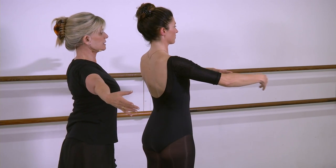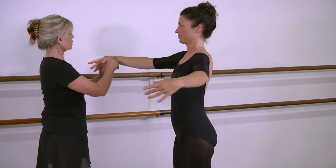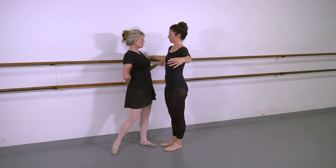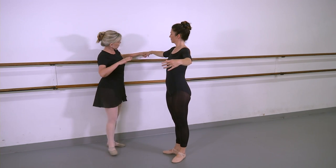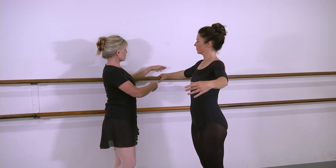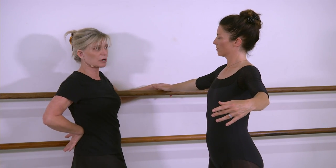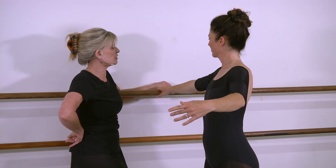Arms open to second. She steps towards the bar — arms in second. Basically what she does is she can be at the bar in second. She doesn't want to get too close — watch — this is the tendency: there goes her second position, bent. So she wants to still be in second. She can put the ball or the palm of her hand on the bar. She cannot grab the bar with every finger — she can use the first four fingers to push down, to pull, and to push. The thumb really is not used at the bar.